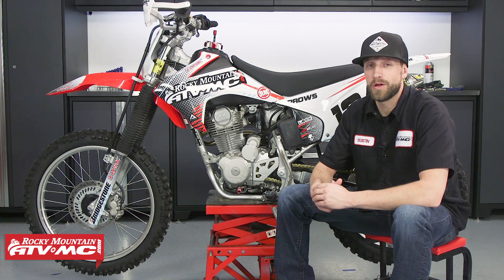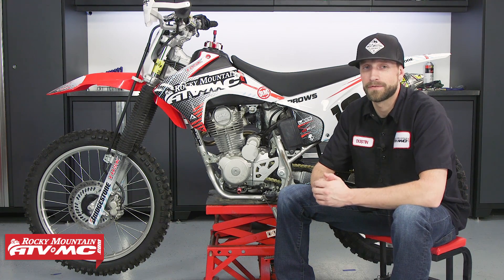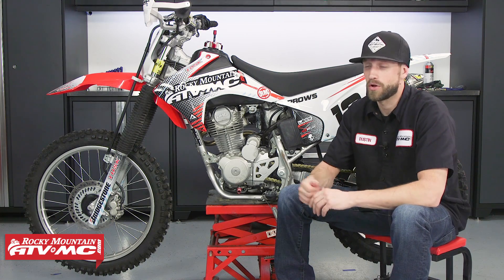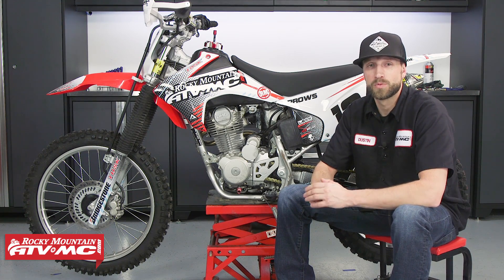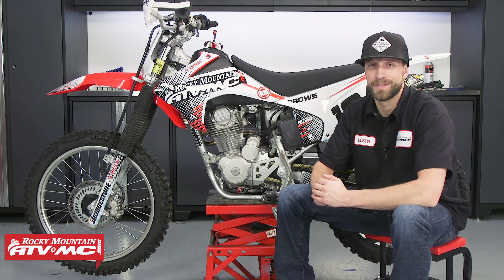Today we'll be showing you how to install this kit on a 2015 Honda CRF 230F. The steps shown here can also be applied to installing this kit on every year of the Honda CRF 230F, as well as the years 2003 through 2005 on the Honda CRF 150F.